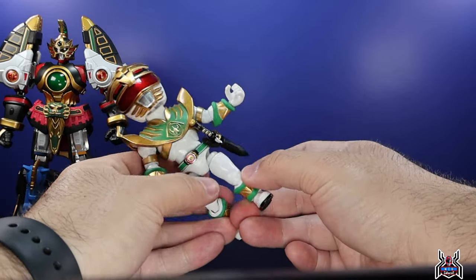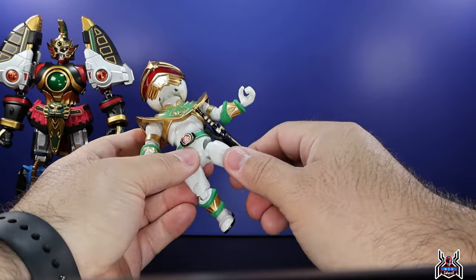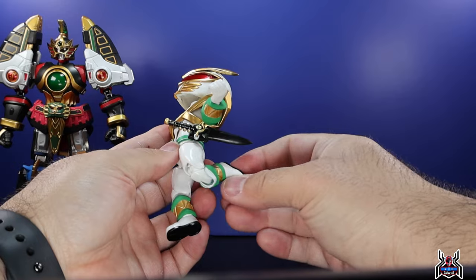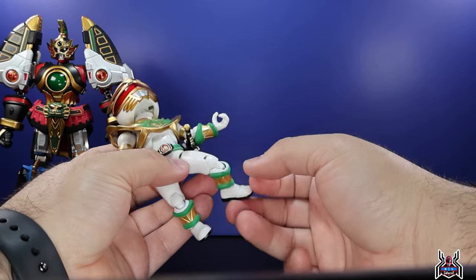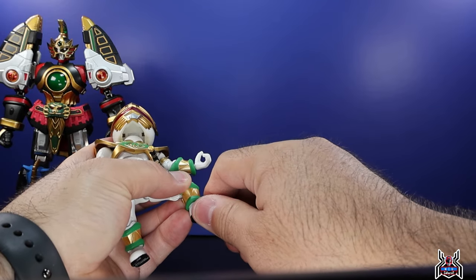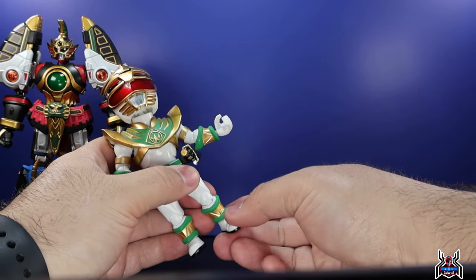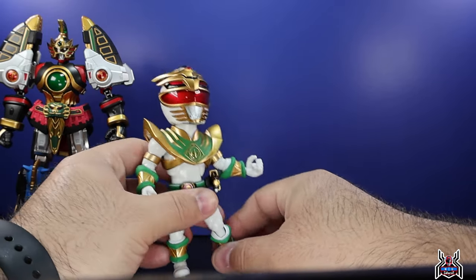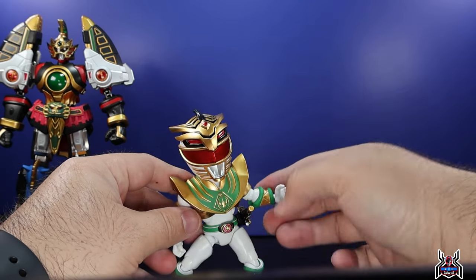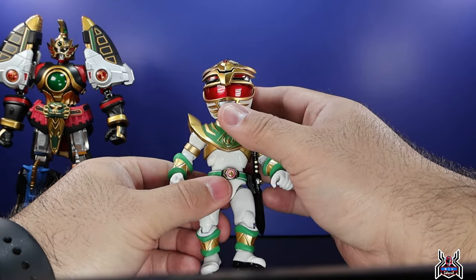The legs go out and he can kick forward, though the leg doesn't really go back. There's a full thigh swivel in there and double-jointed knees with a really nice bend. The foot can swivel around — there's no hinge or pivot to the foot, but there's some give to it. Overall, just a really fun figure to play around with when it comes to the Action Q Lord Drakkon by Innovation Point.